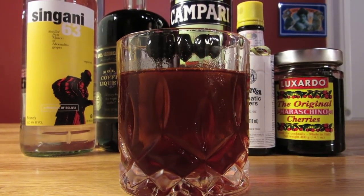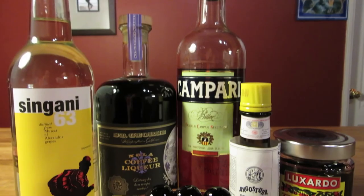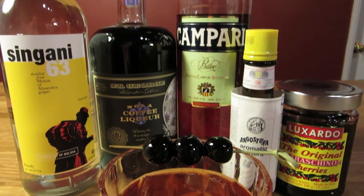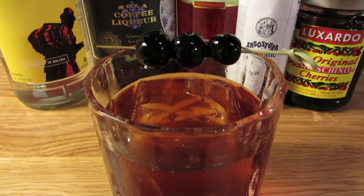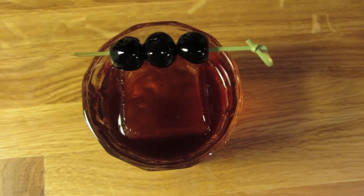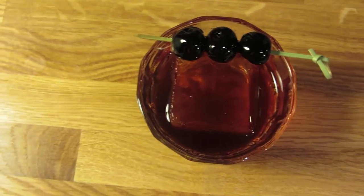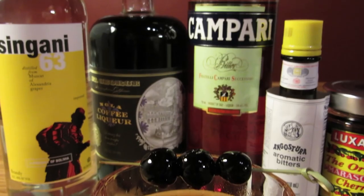The choice of coffee liqueur is up to you, but do yourself a favor and track down a bottle of St. George's Nola coffee liqueur. It's hands down the best coffee liqueur out there, but it also has the least sweetness. So if you're using a Kahlua or even a Tia Maria, you'll probably want to ease back on the coffee liqueur, as the extra sweetness might throw the drink out of whack.